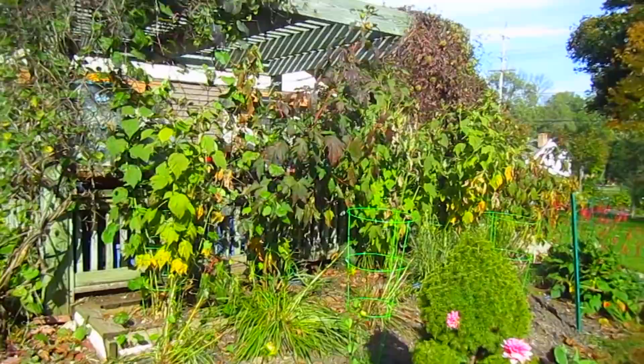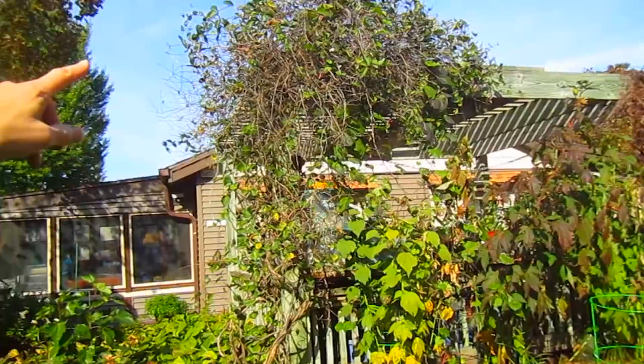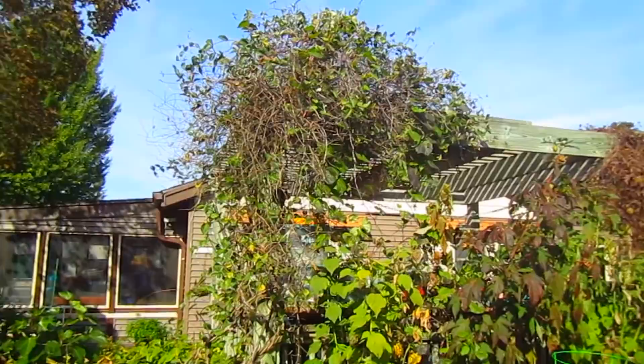I notice there's clematis up there that is still blossoming. Now that all has to be cut back. And you can see those morning glory flowers that I planted five years ago - they keep coming back. Those and these are going to be interesting to deal with.